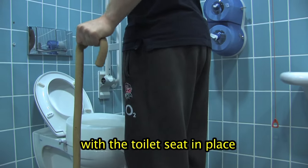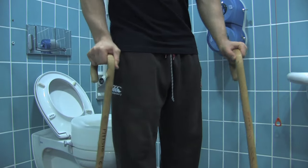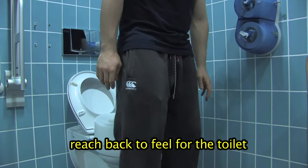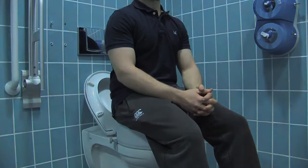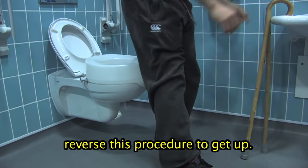With the toilet seat in place, stand with the back of your legs touching the back of the toilet seat. Place your sticks into one hand or put them against a wall or sink. Reach back to feel for the toilet as you slide your operated leg forward. Reverse this procedure to get up.